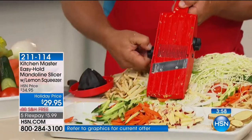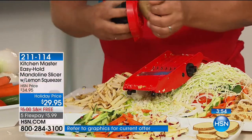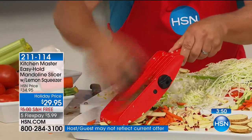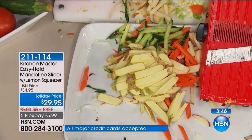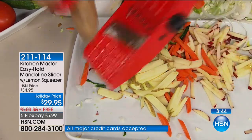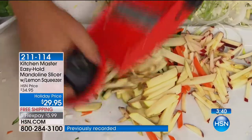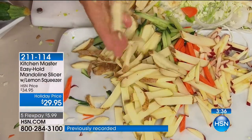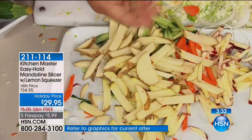Now I'll change to the large teeth — instead of shoestring french fries, look at the difference, I'm going to make those big fat steak fries like you get in the restaurants, the fancy steak joints. You can make those fresh at home yourself instead of buying them in a plastic freezer bag. They cost less, they taste better, and you know what you're eating because they're fresh.